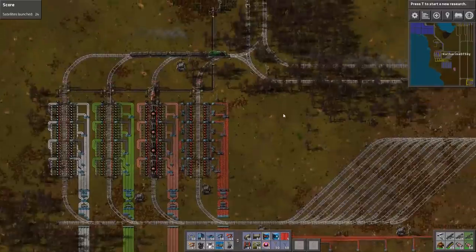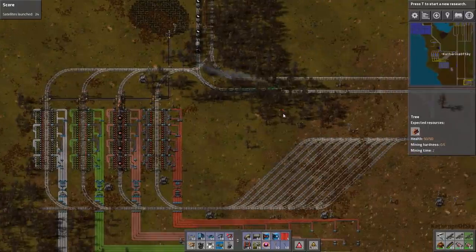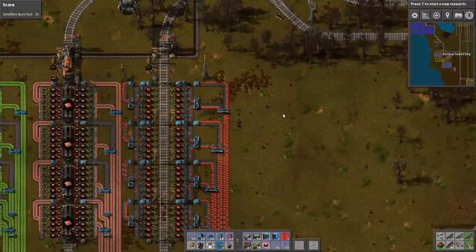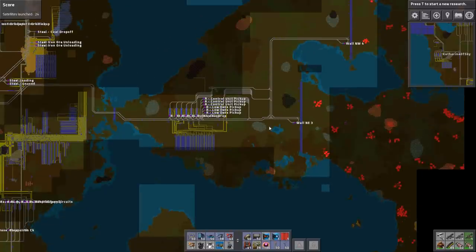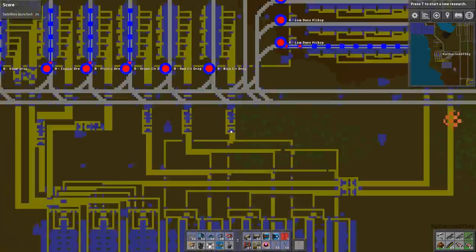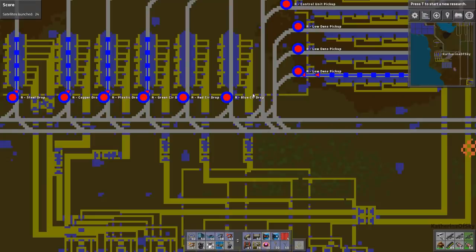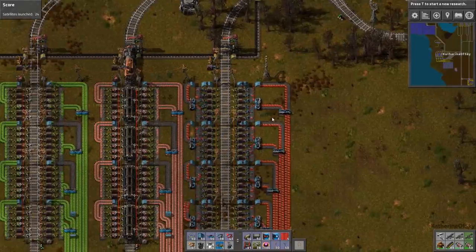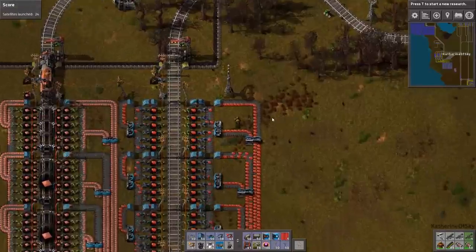So next thing I would like to do is probably check out where we need to take these red chips. Our station for rocket parts — does it need red chips? Maybe red circuit drop-off. Yes, it does. And there's a blue circuit drop-off. That's the one thing I have not tackled yet is the blue circuit loading and stuff.